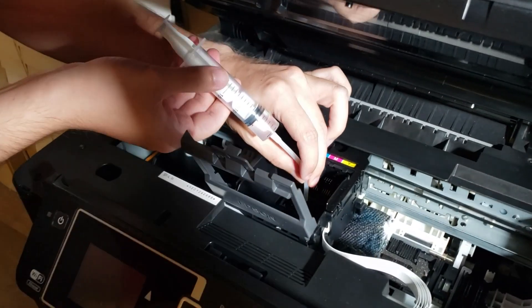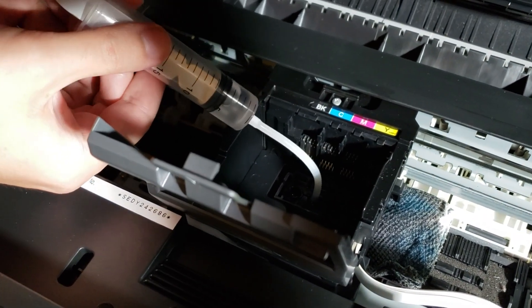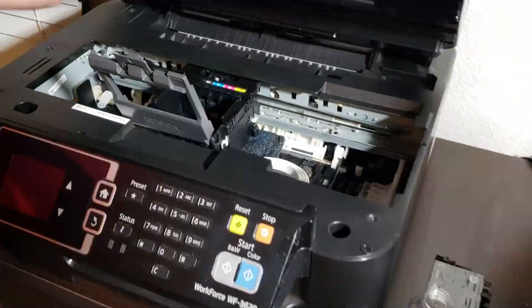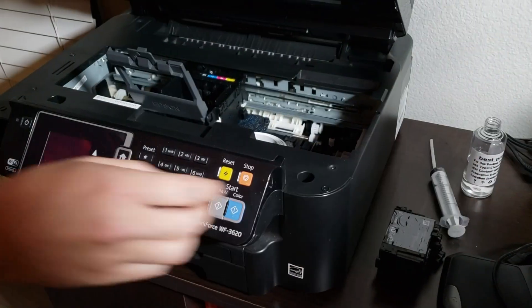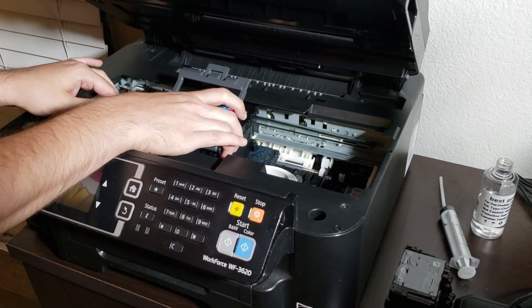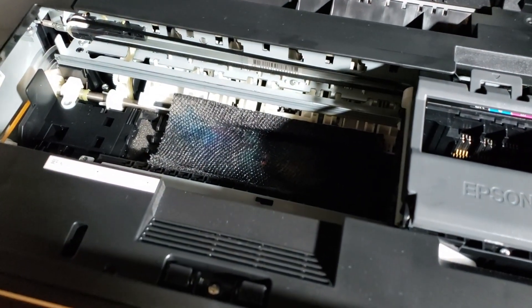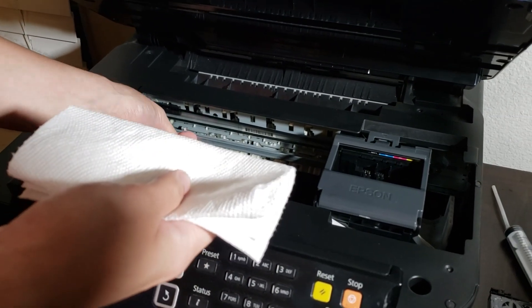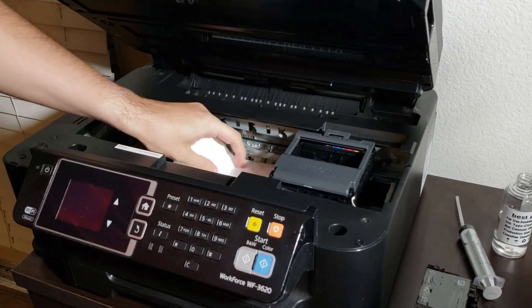The second time I'm only going to pass about 5ml through the cyan color. You may notice that the kitchen towel in the background is already soaking wet at this point. Now I'm just going to repeat the process for the magenta and yellow as well. After we're done, we can move the printer head away so that we can get rid of the paper towel.